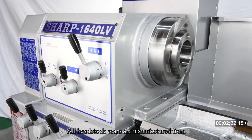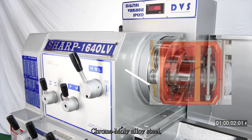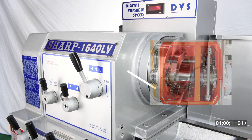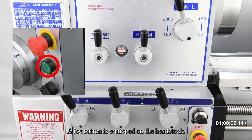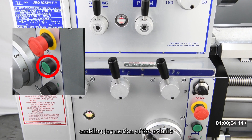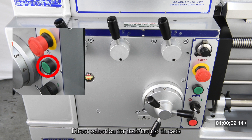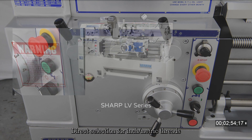All headstock gears are manufactured from chrome moly alloy steel, hardened and precision ground for maximum wear resistance and noise-free running. A jog button is equipped on the headstock, enabling jog motion of the spindle for easier engagement of gears, with direct selection for inch and metric threads.